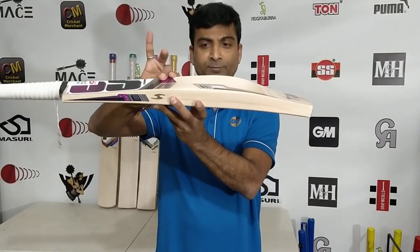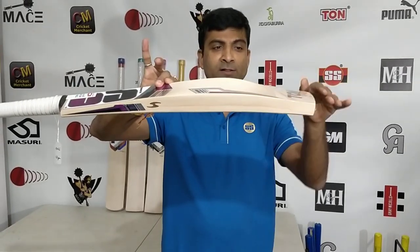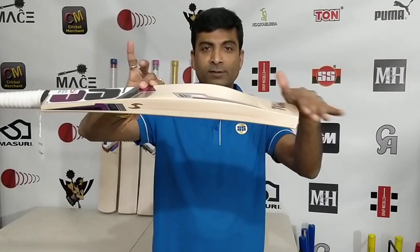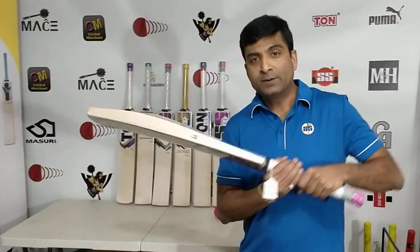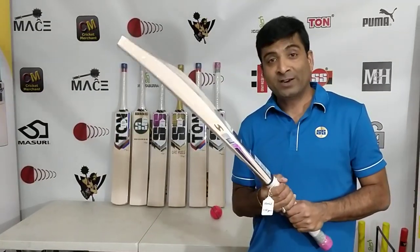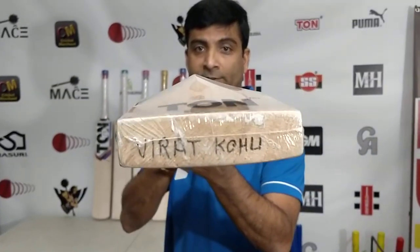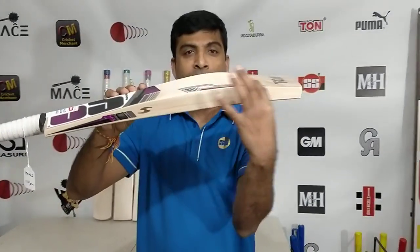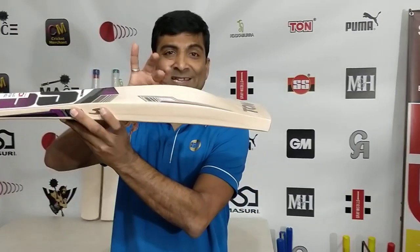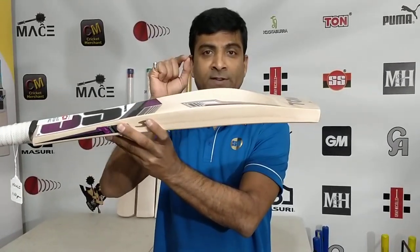Sweet spot from right here all the way here. Fantastic duckbill right there — the peak or beak of the duck. Fantastic bat. Mind-blowing pickup on this bat. With this duckbill profile, it gives you a very nice pickup. Absolute full profile. Absolute 65 spine height. This is a belter — fantastic bat, very nice.